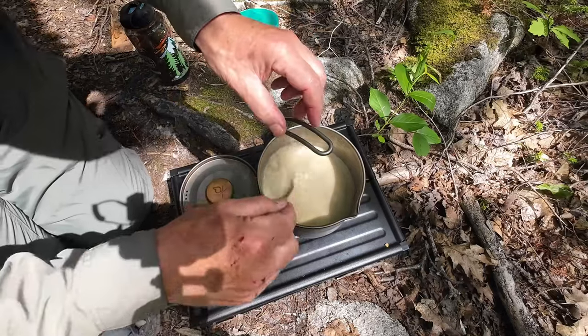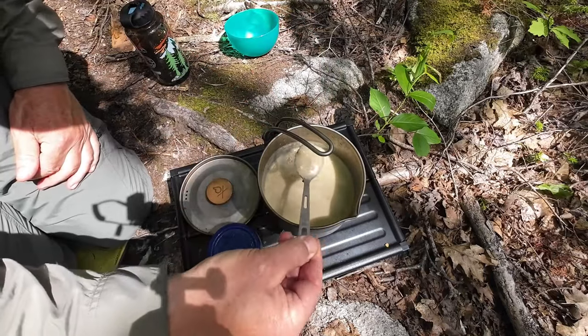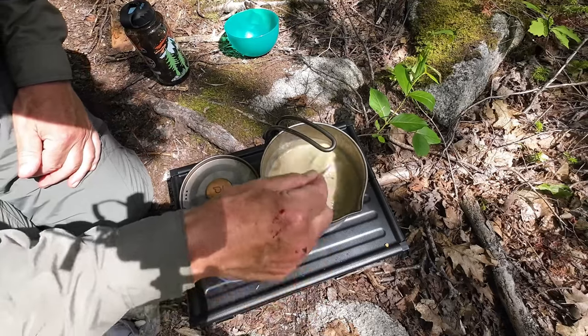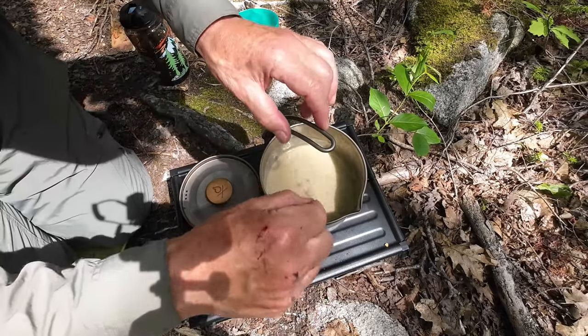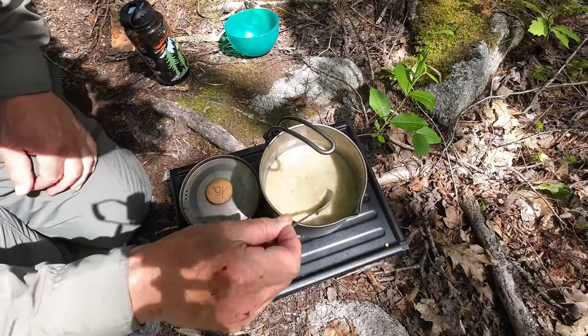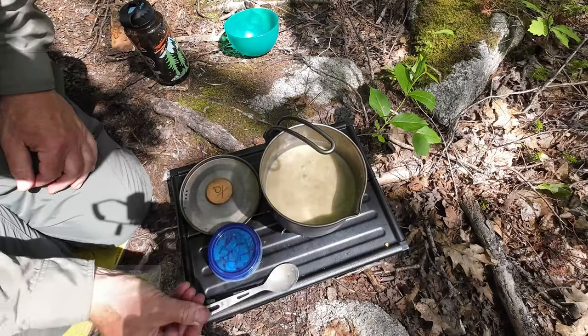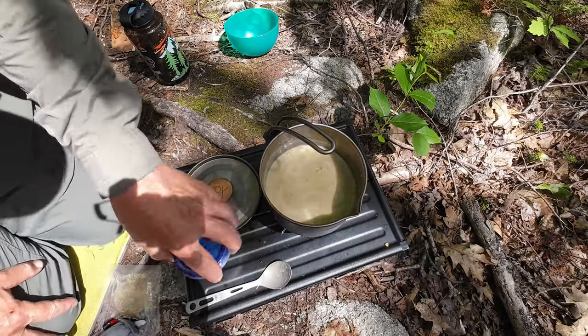A few moments later — look at that! Just like split pea soup, right? I could probably put a little bit more water in there. If you do want to add water, it should be clean water, although the heat would very quickly purify or at least pasteurize it.